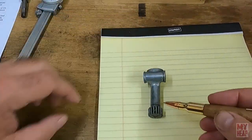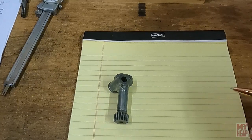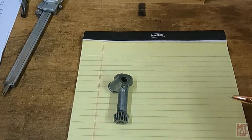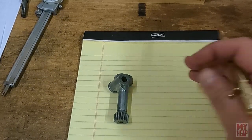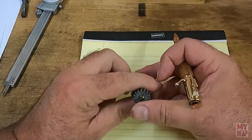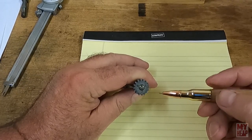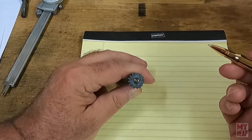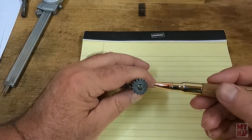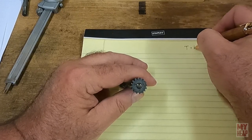To make a gear, we need some key information: the diametral pitch, the number of teeth, and the pressure angle. Based on the actual gear on the lathe, we know we need 16 teeth. You could use another multiple of eight, like 24, if you're just making one off the cuff, but I'm going to use the original size for this discussion. So: teeth equals 16.